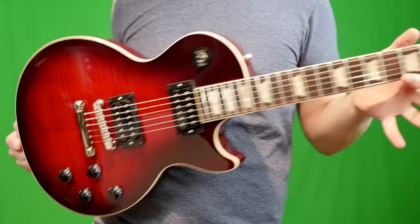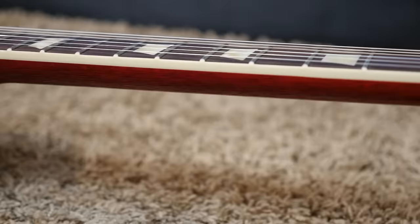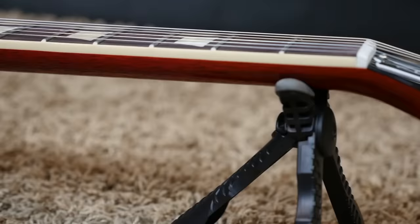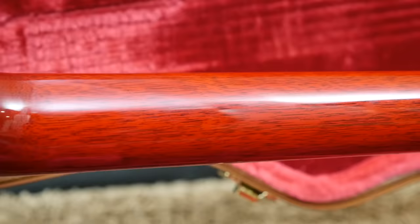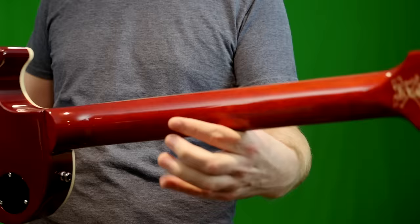There are six main features that are different between the Slash collection and the original collection Les Paul Standards. First off, you get Slash's preferred C neck profile shape. I haven't actually owned one of the 50s Les Paul Standards, but I did the 60s and I was able to compare them on launch day at Sweetwater. This neck feels like it's almost in between those two — not quite super thick, but definitely nowhere near as slim as the 60s Standard. So I think this would appeal to people that both like big necks as well as smaller necks.